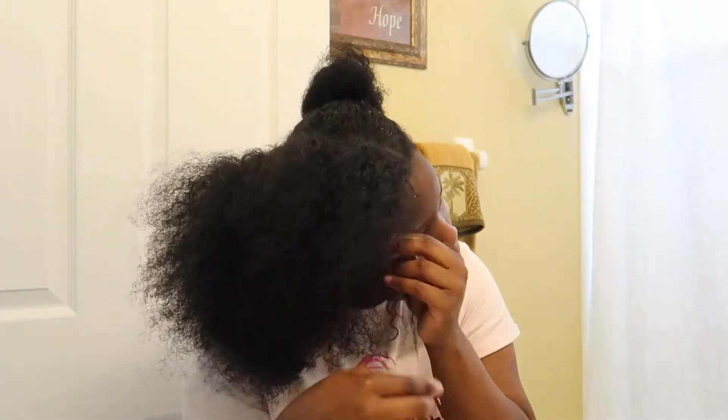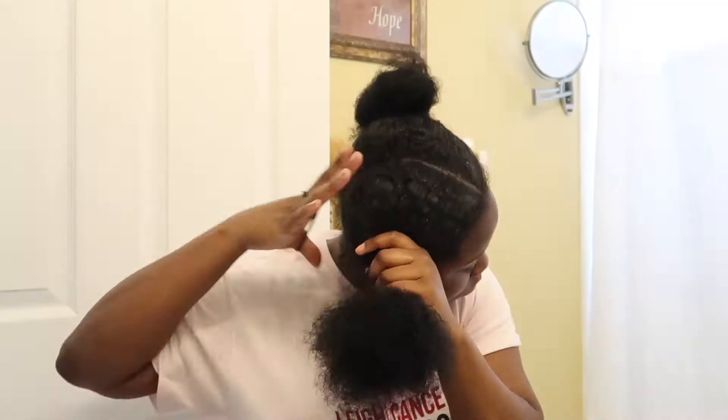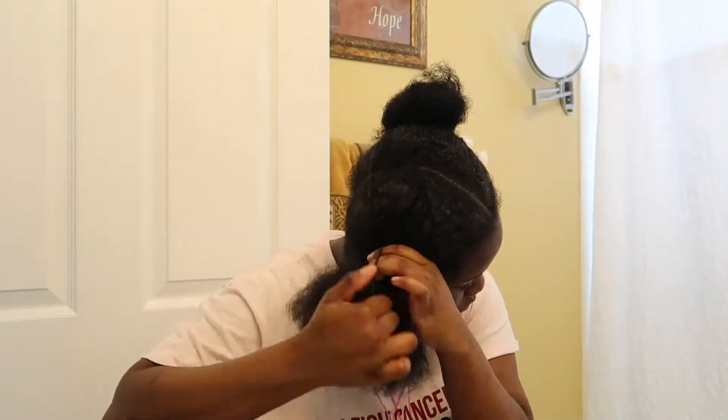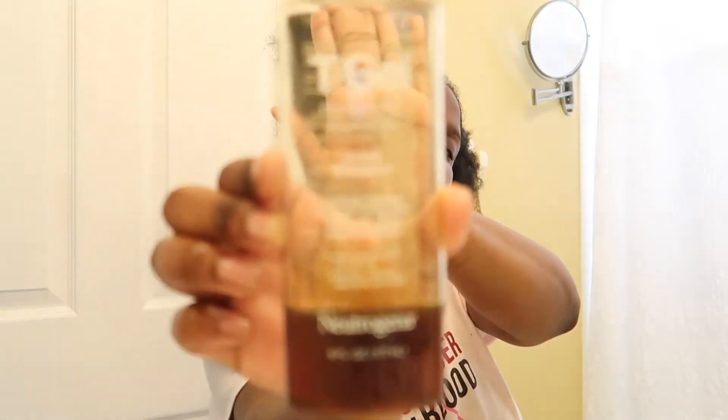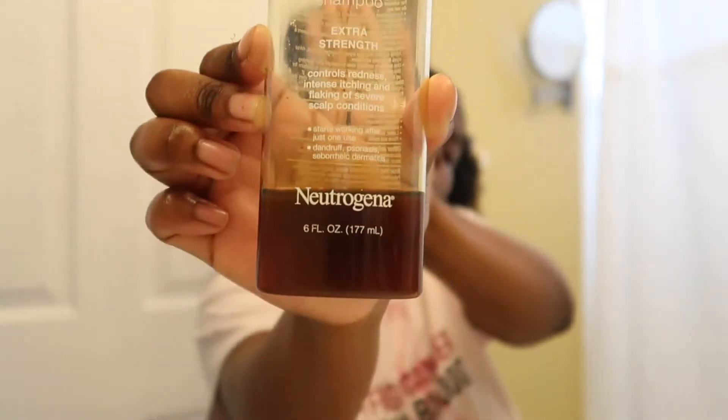Yes, use the oil because you don't want your hair to be dry. Dry hair breaks, okay, so make sure that you moisturize your hair. Oh, look at the pigtails — is that tea gel? Oh, that's shampoo. Okay, we finished shampooing now.